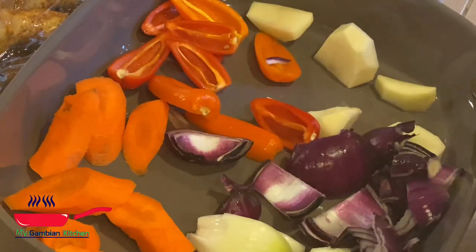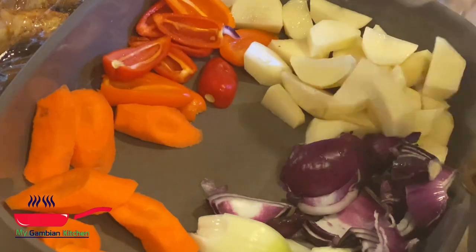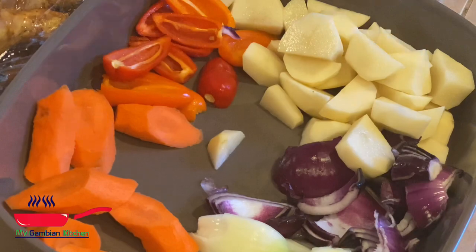Now the next step is going to be to prep our veggies. There is no specific vegetables to use, but for me, I always have my potatoes and my onions. That's always been the base for me. Then I go in my fridge and whatever vegetables I have, I just go for it.